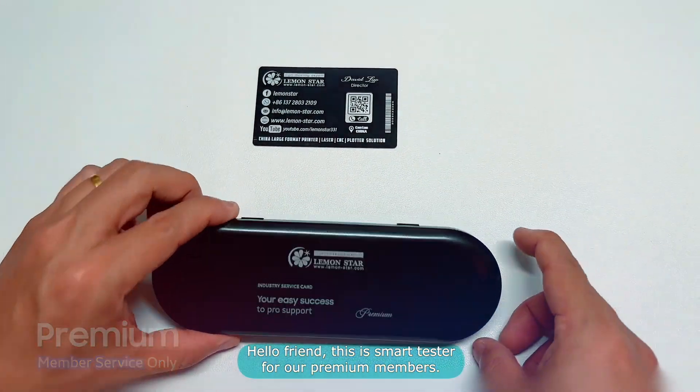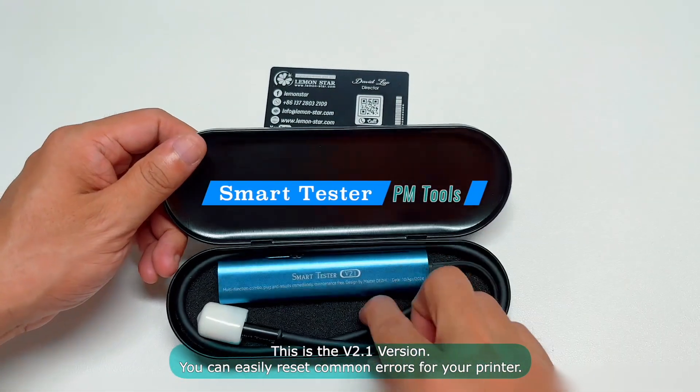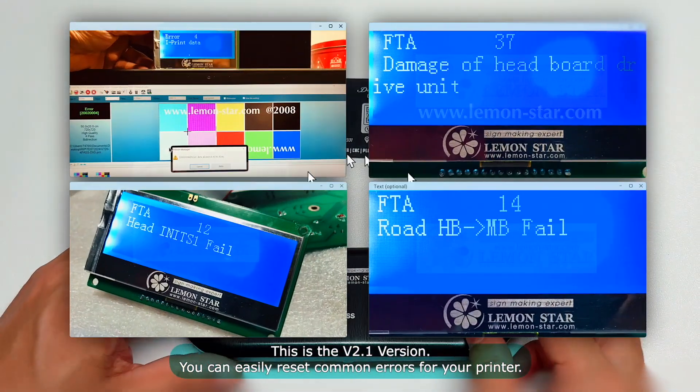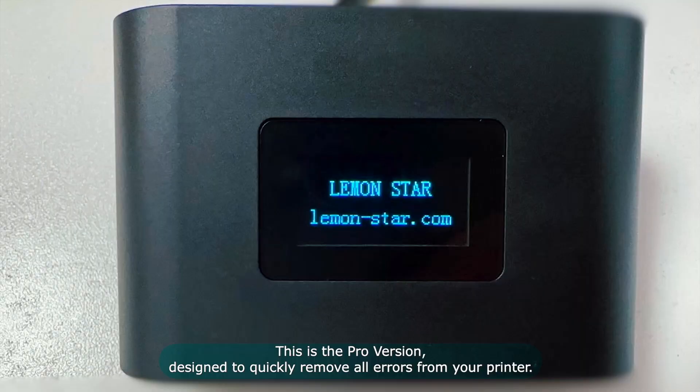Lemonstar, sci-making expert. Hello friend, this one is a smart tester for our members. This one is a basic version. You can reset all the errors from Lemonstar. It's a basic one and this one is a professional one.